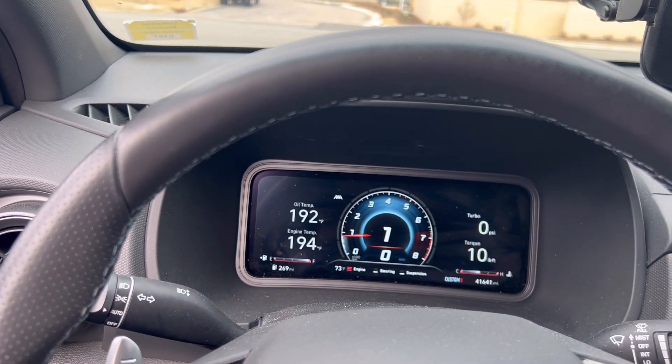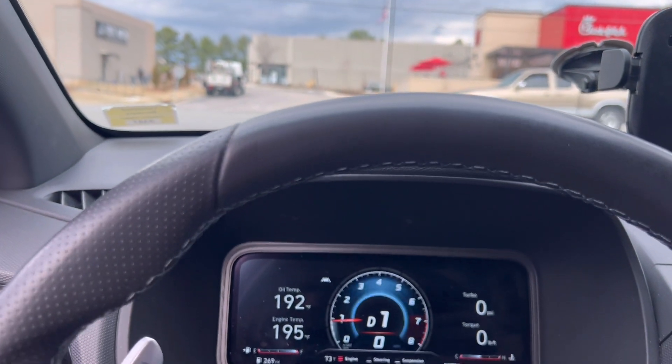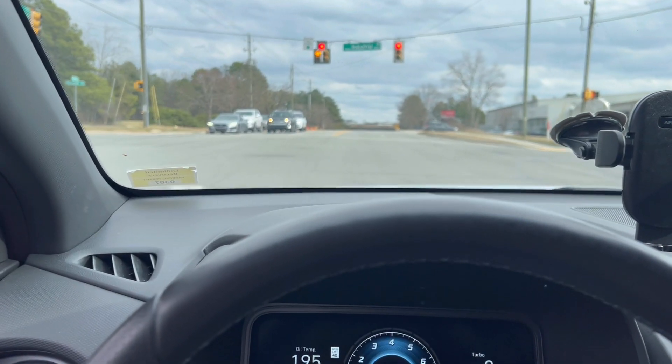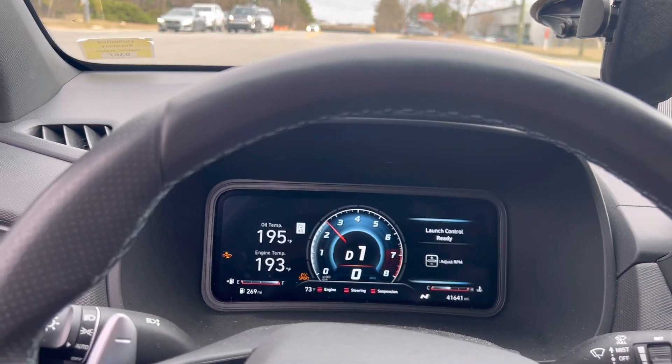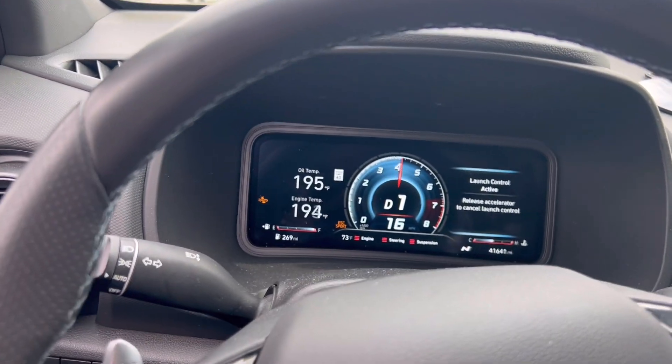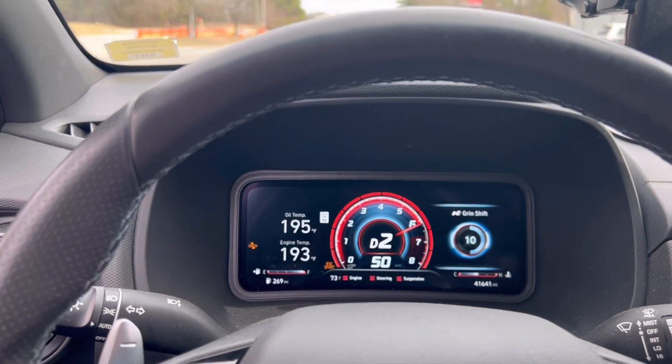I'm going to do a quick pull here, probably doing overboost, just to show you all how well it hooks. Here we go — and as you can see, no wheel hop whatsoever.